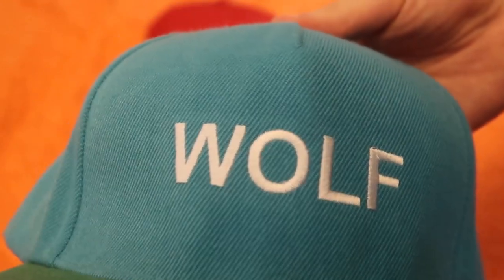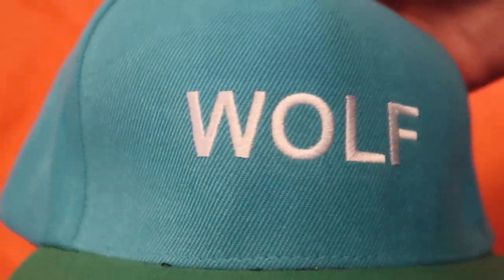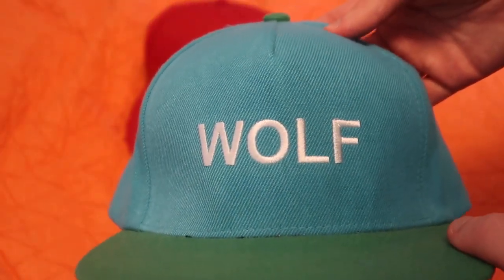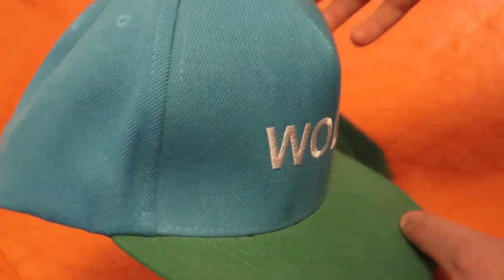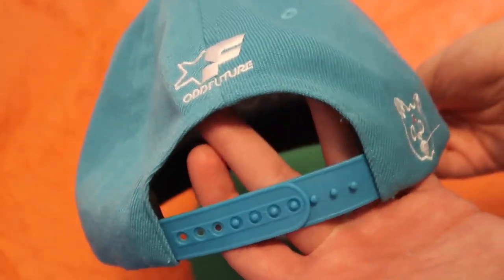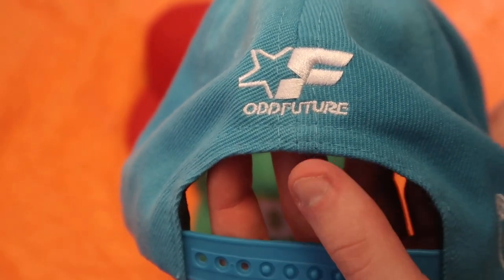Getting into the detail of the Wolf hat — we have 'Wolf' stitched in the Arial font, not Arial Bold or Black. It's embroidered, looks really clean, pretty simple. We have a lighter blue on the top, the bill has that classic green, and opening it up we can see a little hit of green on the top. The surrounding part is blue until we hit the back, where we have some white hits.